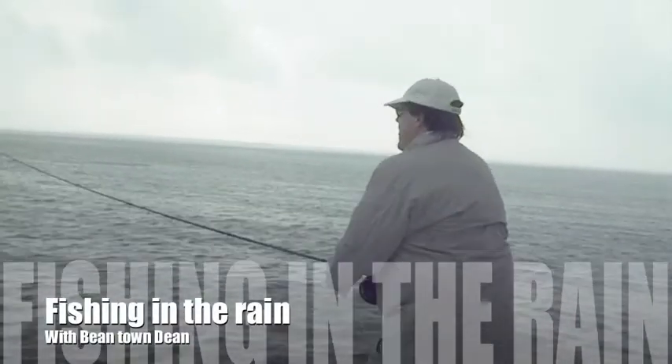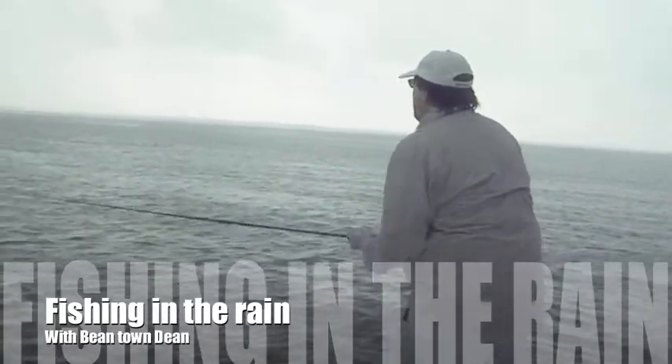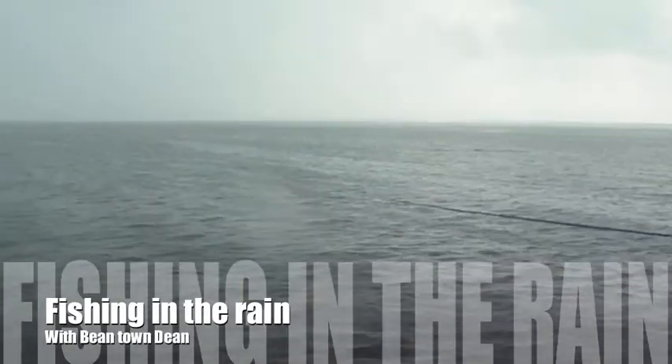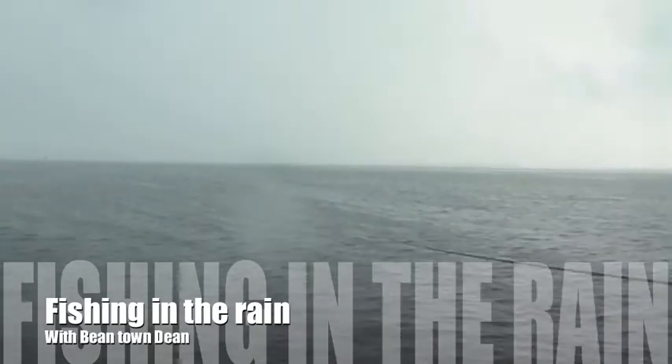We're fishing here with Dean — Dean the tarpon-slaying machine from Bean Town, that's a lot of eans in there. Just hooked a really nice tarpon, probably about 150 on the 12-weight. Took him a couple casts to get the hang of it, but he's on. Been fishing for about 30 minutes now.